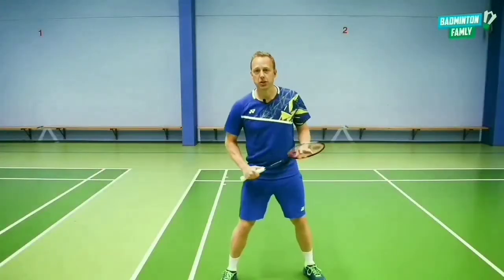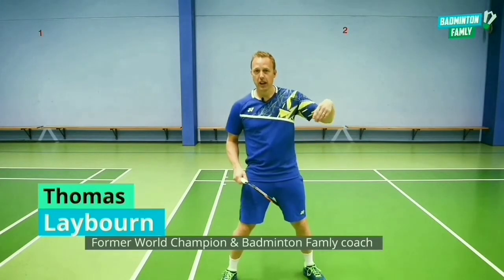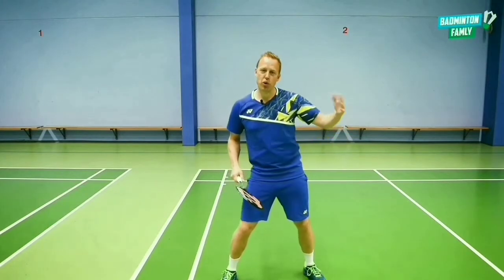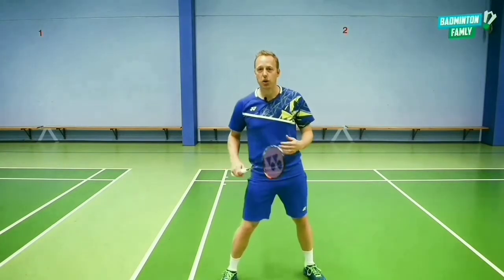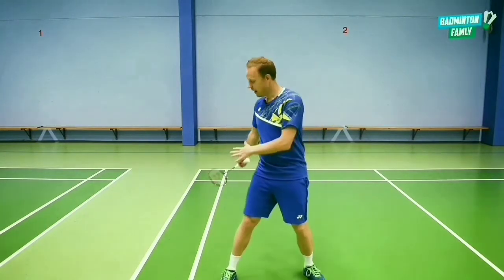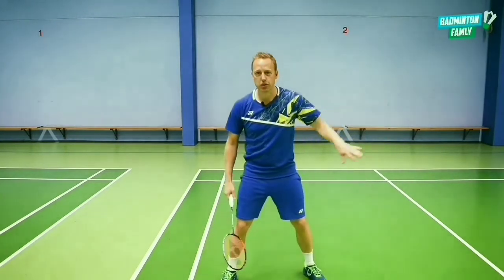I will teach you a very delicate shot now. It is a cross-court, deceptive drop shot to the front, to the dead zone. It's where I show that I really want to hit it hard from this position, and then we stop the movement, and it goes cross.